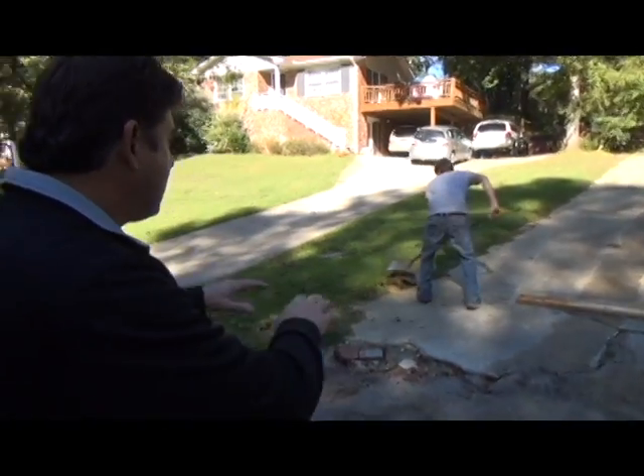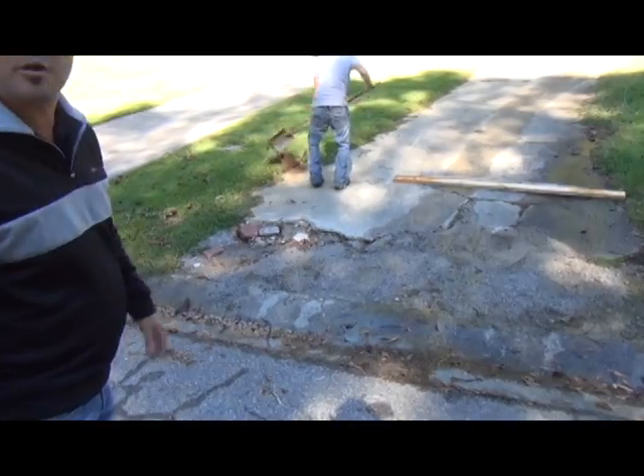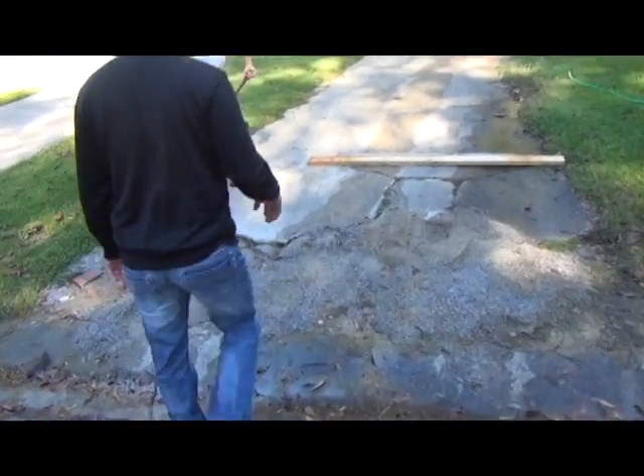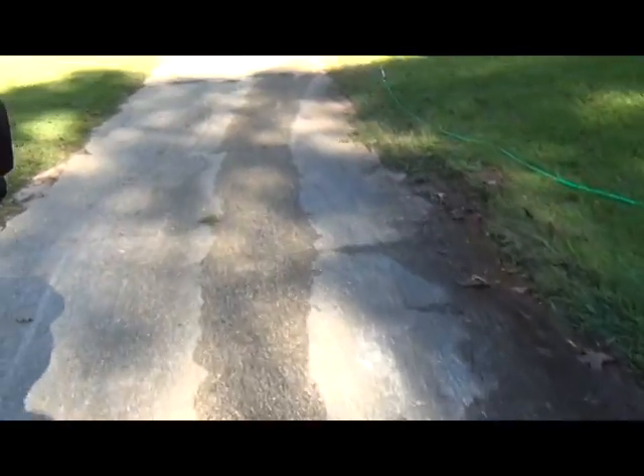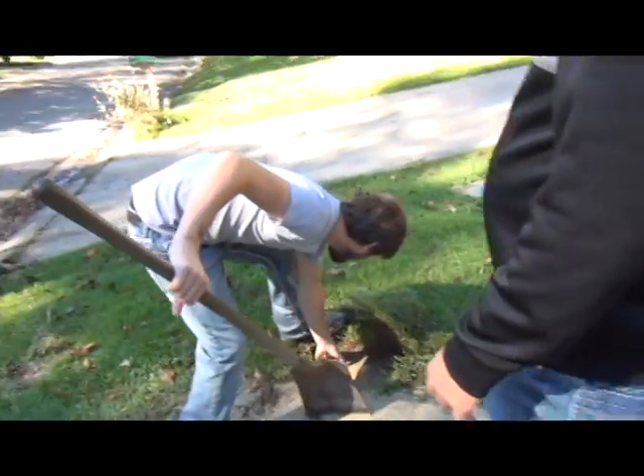So we'll get through this. You see what it looks like now, but we'll get through with it. It's going to be 100% better. I'm going to show you something else. That's the end of it right in the back.